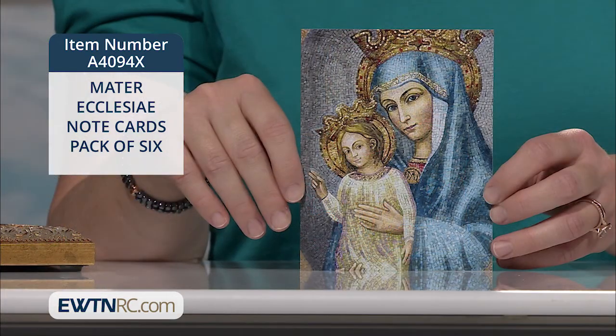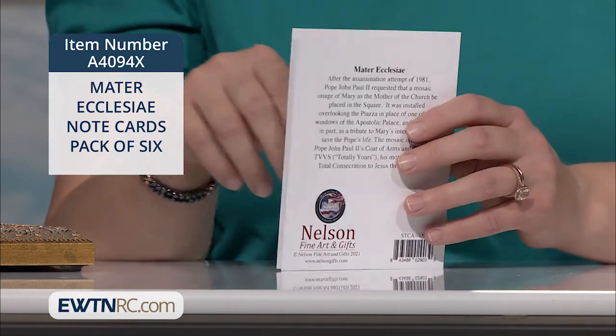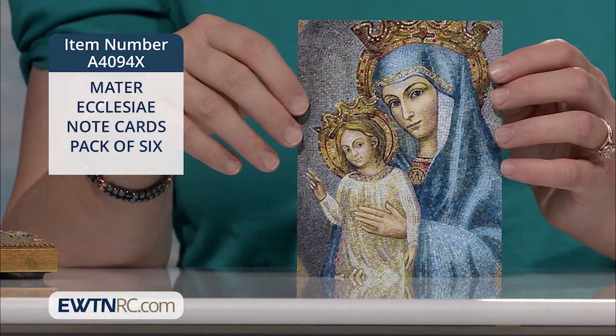Each card measures four and a quarter inches by five and a half inches, and there's information about the icon image on the reverse of the card. The set includes six cards and six envelopes, and they're made in the USA.